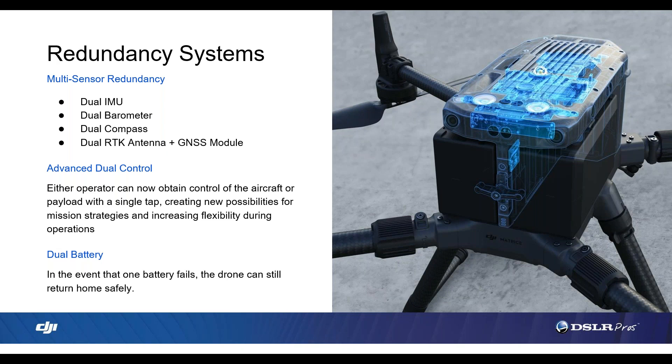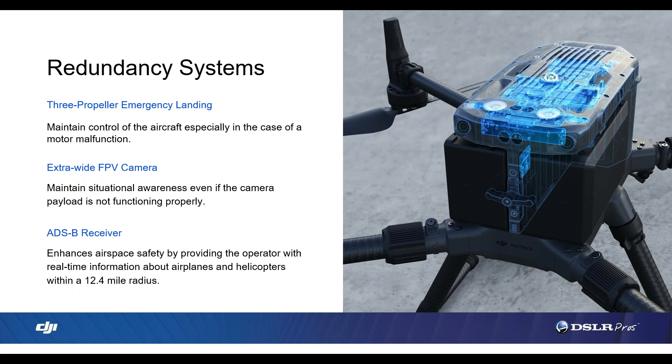Now we're going to look at more safety and redundancy features. The M300 has dual IMU, barometer, compass, RTK, and batteries, providing redundant components for improved reliability. This is a key differential between consumer and industrial-grade drones — the redundancies can reduce liability by providing increased reliability and fail-safes. We also have the all-new advanced dual control, which allows you to change pilots mid-flight, opening up a whole lot of new applications. Other redundancy features include the new three-propeller emergency landing, which is a fail-safe in case one motor or propeller fails — the M300 can recover and slowly reduce altitude for a semi-controlled landing, whereas a similar failure on an Inspire 2 would be catastrophic. We also have an ADS-B receiver, which allows pilots to see other manned aircraft in their area, though manned aircraft will not be able to see your drone — it's a receiver only.